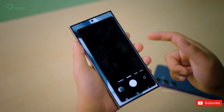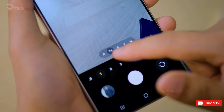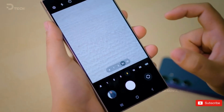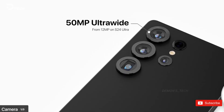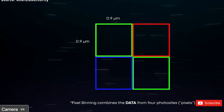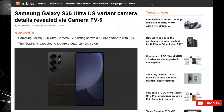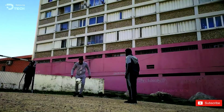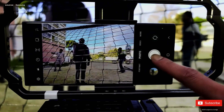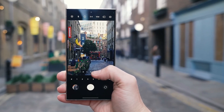Moving on to the ultra-wide camera. The leak from 91 Mobiles shows a much larger f/1.7 aperture compared to the f/2.2 on the current model, plus a new 50 megapixel sensor, up from 12 megapixel. It now supports pixel binning, meaning your photos will still be 12.5 megapixel by default, but you can switch to 50 megapixel whenever you need that extra sharpness. In low-light, pixel binning will help by making each pixel four times larger. Honestly, these specs make the S25 Ultra's ultra-wide sound like it could be one of the best on any phone, possibly even beating the Xiaomi 14 Ultra's ultra-wide, which was super impressive.